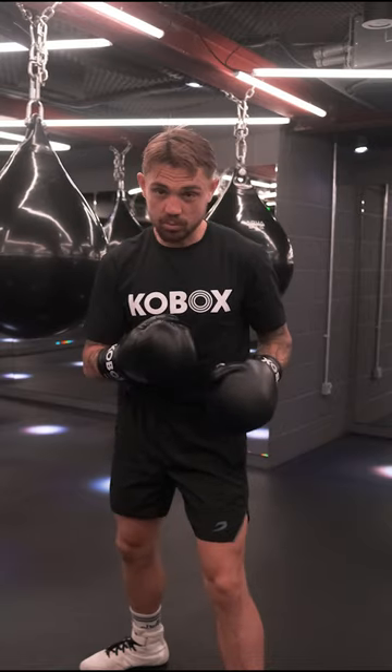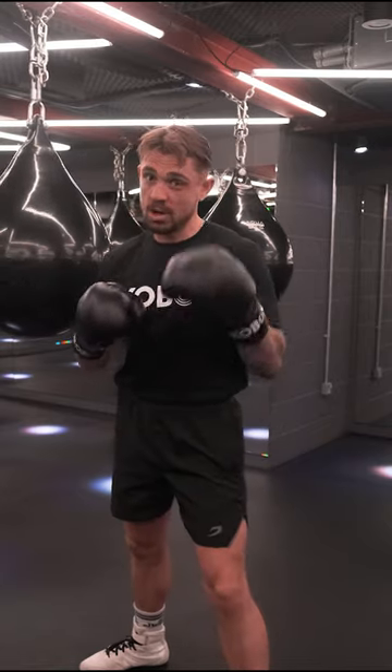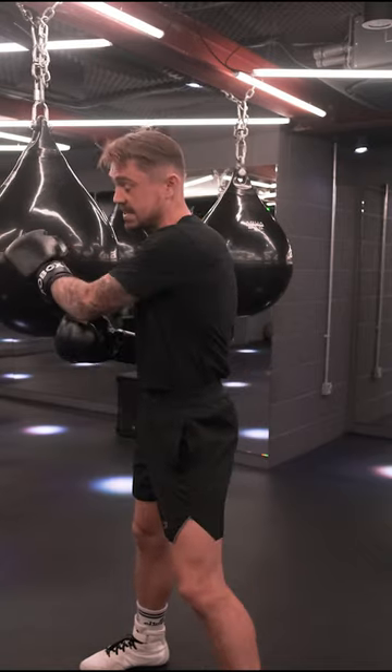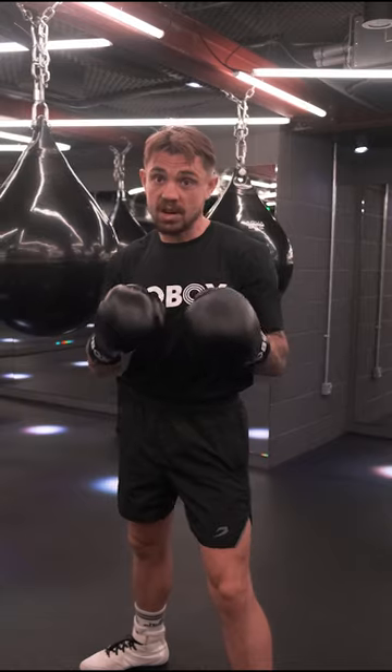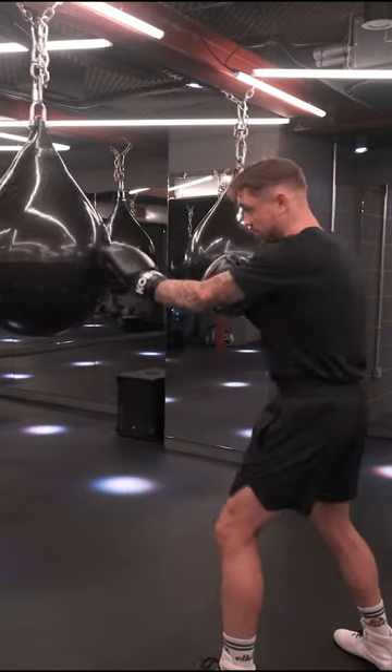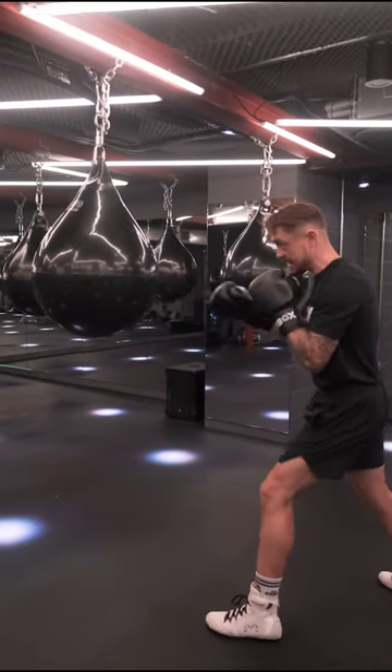Align our toe in the position where we're gonna throw that three. Also, eyes on the prize — make sure whatever target you're looking at, today that's the bag. Find your target, don't take your eyes off that target. I'm looking to throw my three to here, so in my imagination I'm gonna whip that hook in.